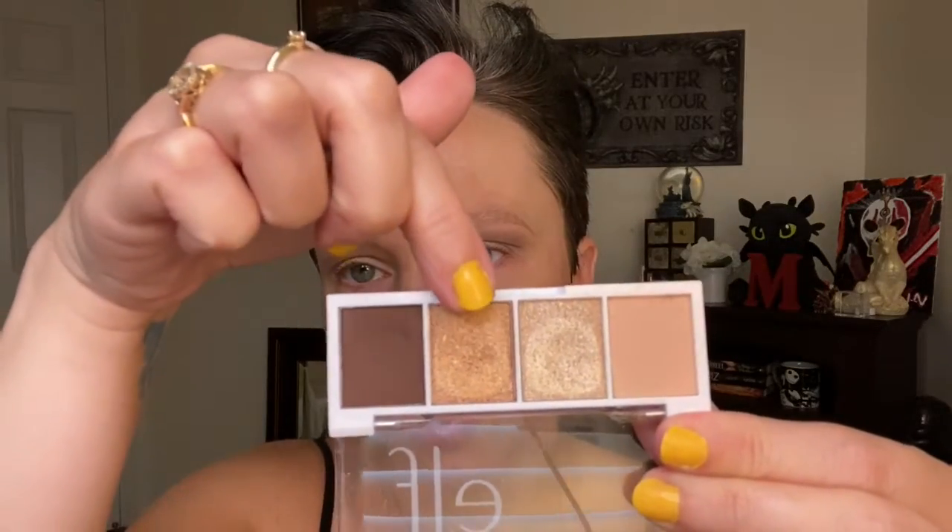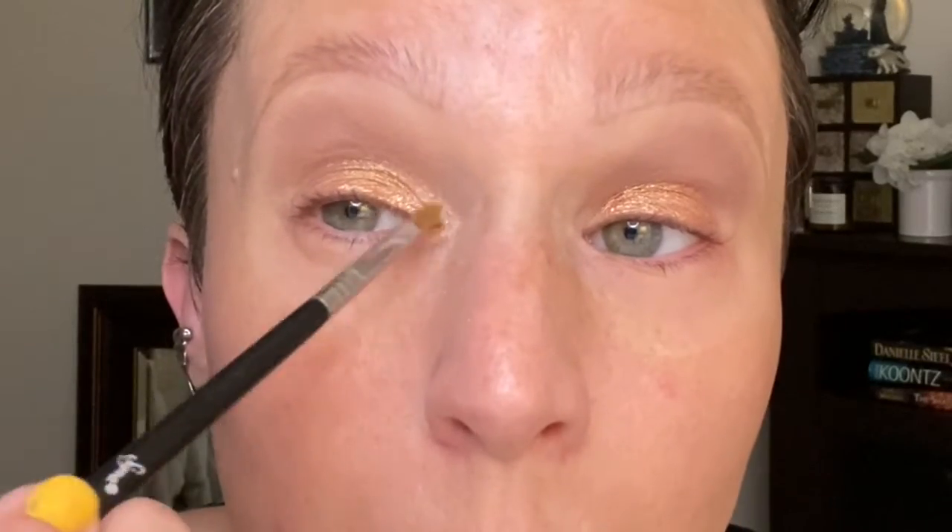Now that we've got that color laid down, I'm going to go all over the lid with this color and just take that on my finger. Then on the inner corner, I'm going to go in with my Sigma E46 Shader Brush with this lightest shimmer. Next I'm going to go in with my concealer — the drugstore one I'm using is the ELF Hydrating Camo Concealer in Light Sand. Putting a little bitty dot.